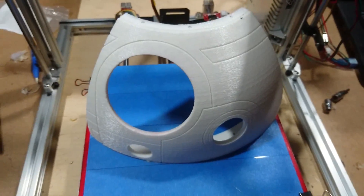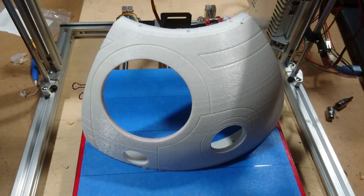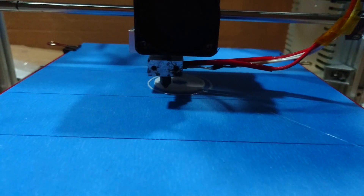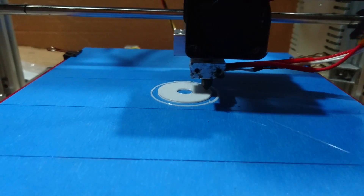Stay tuned — I'm gonna go ahead and show you what I'm going to do to start getting this detailed and fixed up and smoothed out, and then we'll go from there. So here's the printer in action. We're printing out the HoloLens for the dome section.